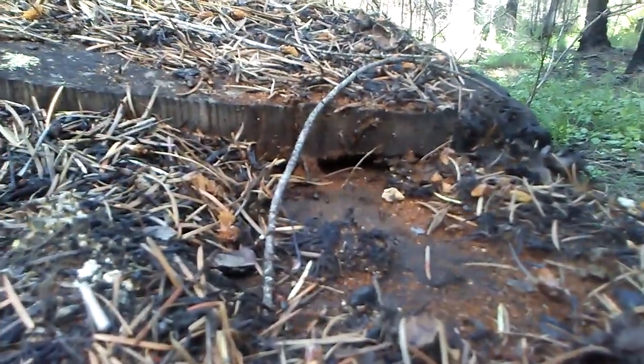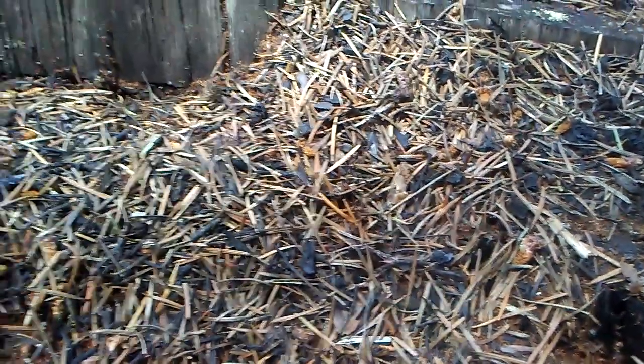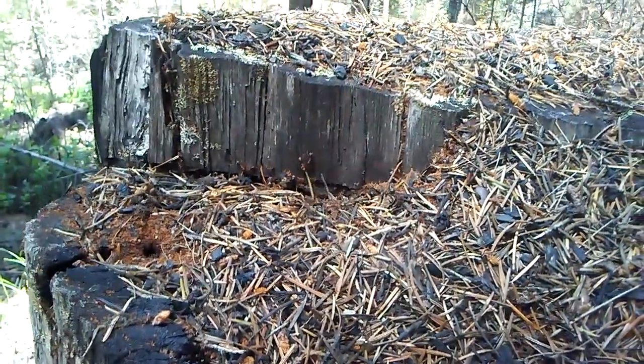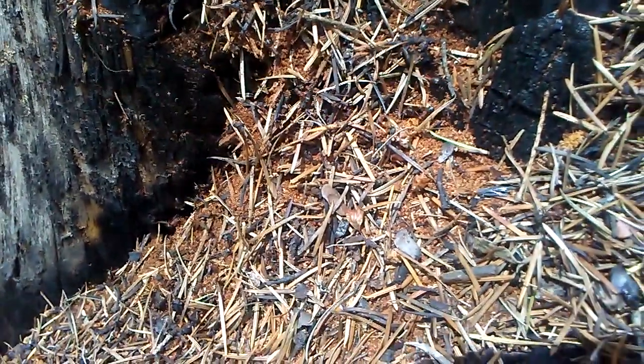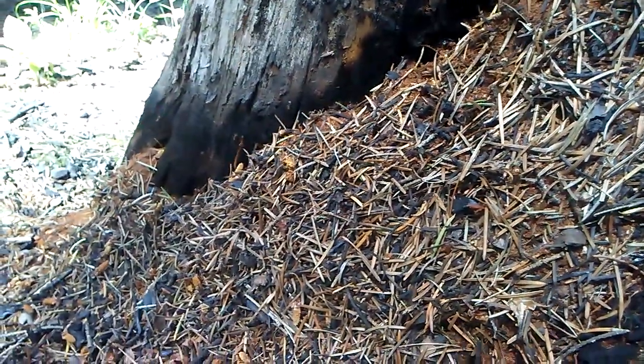There's the opening — we've kept it clear, but they are just mounding this stuff up all over the outside, thatching together the perfect little home. I'm assuming the goal of this is to get ready for wintertime. Let me show you another view.